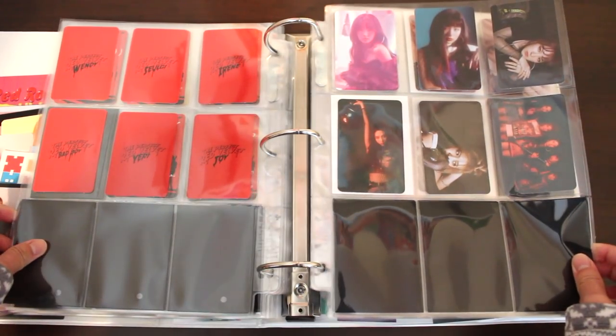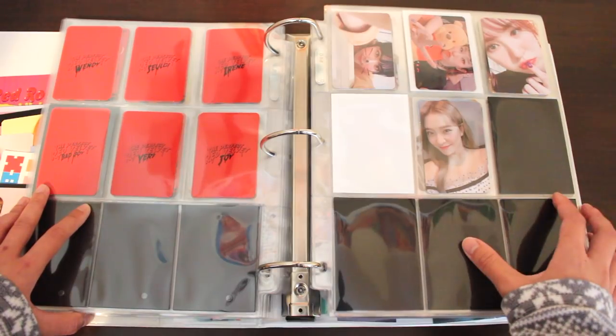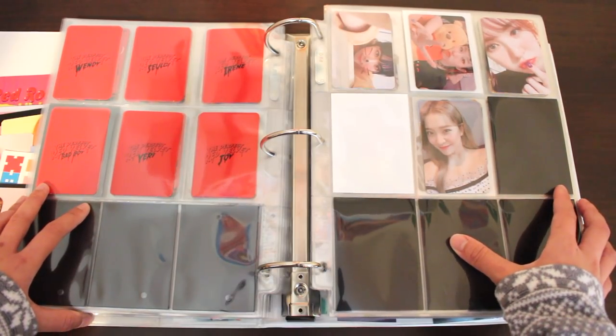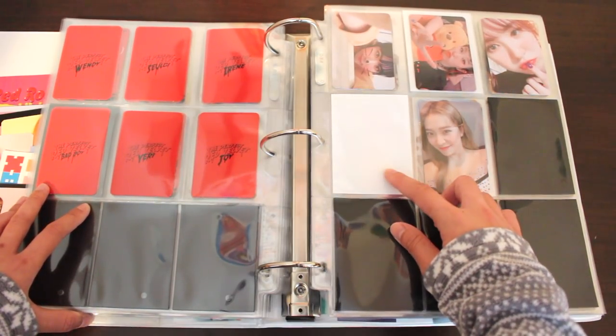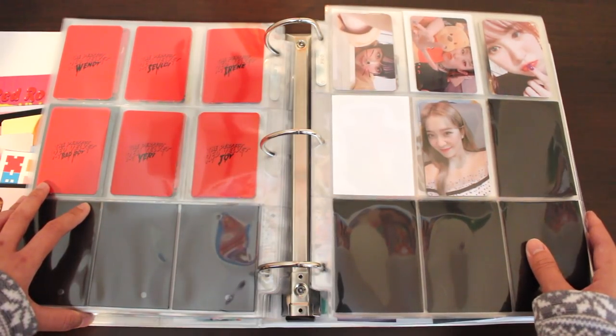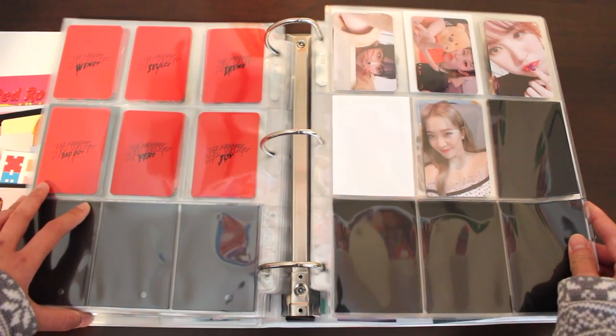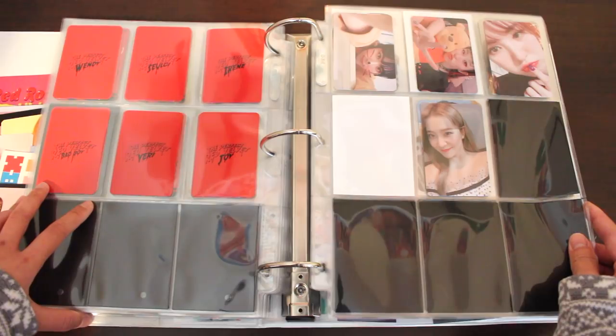Here are the special photocards, which gave me some trouble. For some reason I thought I'd finished this collection, so I spent a long time looking for Joy's photocard. I had to watch some of my old hauls to realize that no, I did not collect Joy's one yet. Yeri was my last photocard of this collection. So yeah, I'm still looking for Joy — I'll get that one eventually.